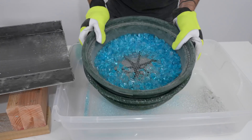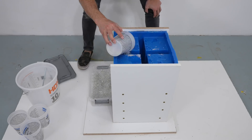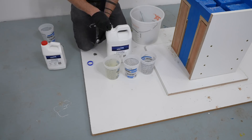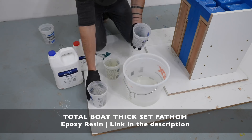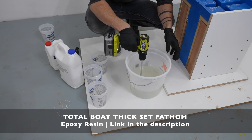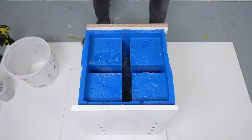I scooped some broken glass into the bottom of the silicone mold, starting with the smaller gravel about an eighth to a quarter inch in diameter, then added larger pieces on top, and started mixing up the epoxy resin. I'm using Total Boat Deep Set Fathom — their deepest set — which you can pour up to two to three inches thick. I've had great success with Total Boat epoxies and was excited to try out this new deeper-setting one.